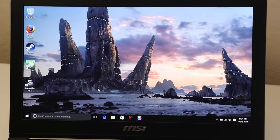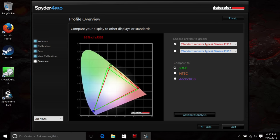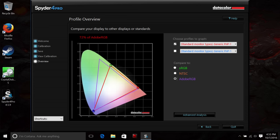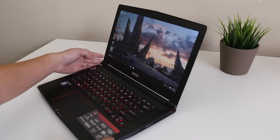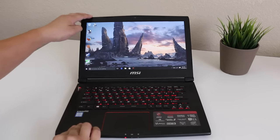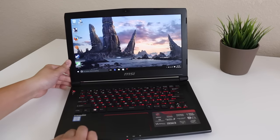This laptop is rocking a 14-inch full HD IPS panel that's rock solid. The colors are vivid, color accuracy is great, and overall this display has exceeded my expectations. Thanks to the IPS panel the viewing angles are superb. MSI really hooked it up on screen quality, and I also like the anti-glare coating as it does a great job of reducing glare.